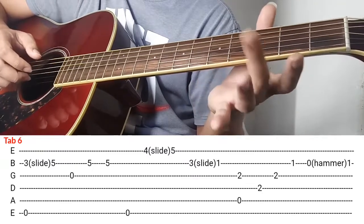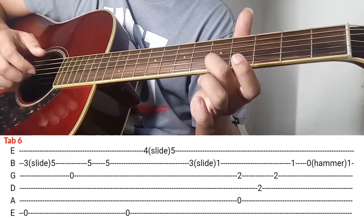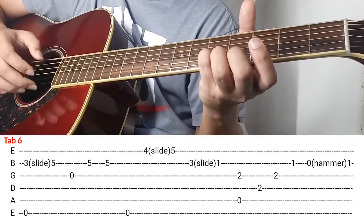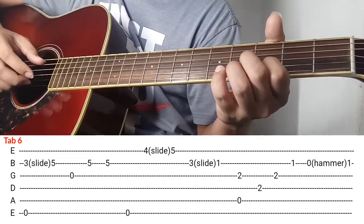Itong middle finger nyo ilagay nyo rito sa 1st string ng 4th fret, slide nyo papunta ng 5th fret. Ganon, so again. Ganon lang ok. Next natin is ganito na.